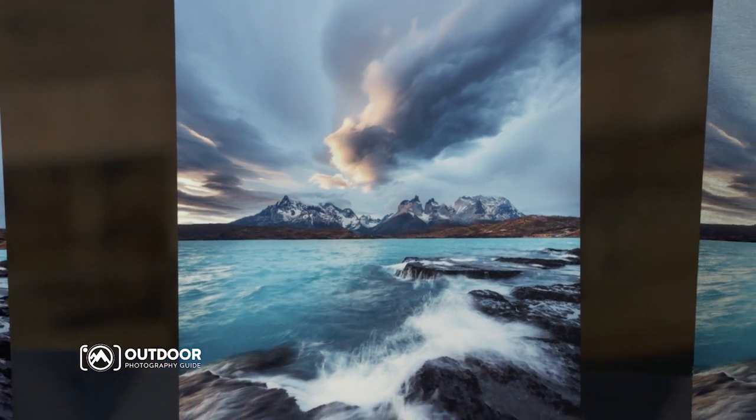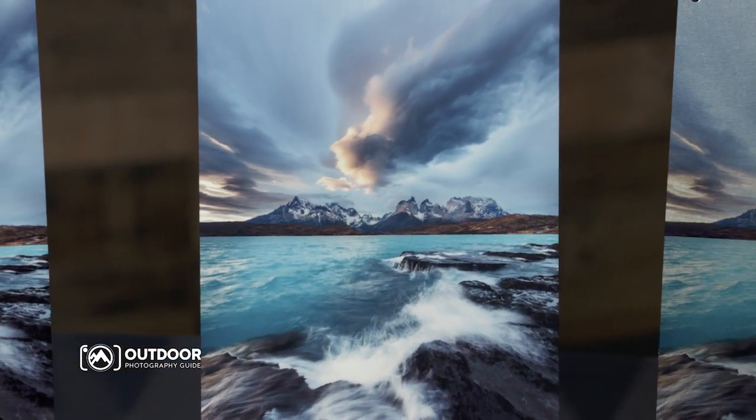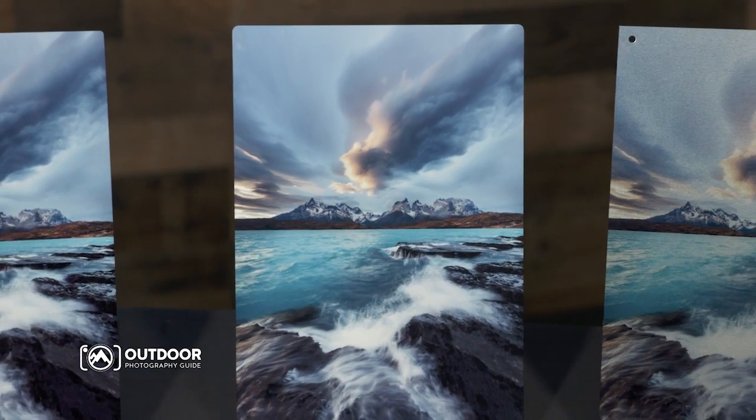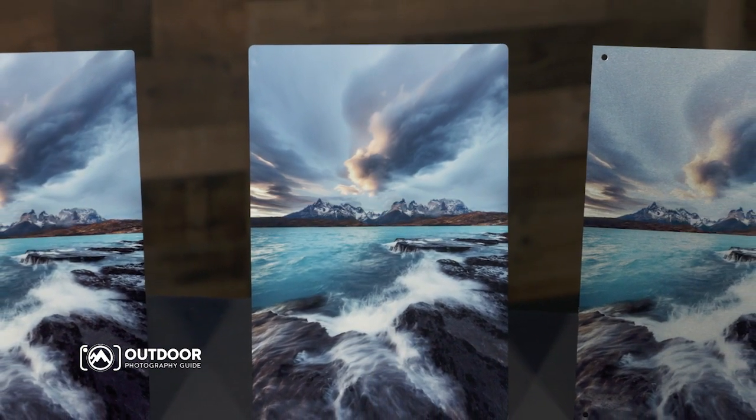Your images will take on a magical luminescence when printed on metal. The colors are vibrant, the luminescence is breathtaking, and detail and resolution are unsurpassed.